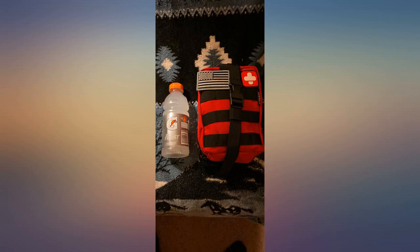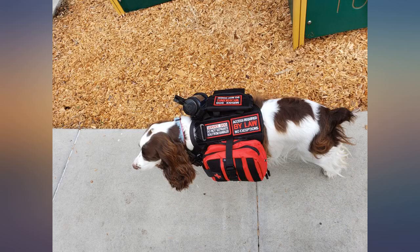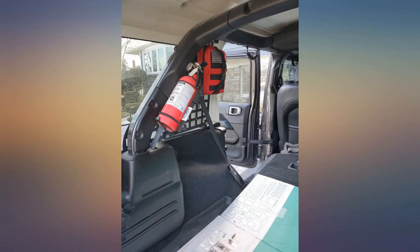Great medkit for the money. It's small enough to throw in a pack or in the GPTC and keep on the go. Definitely plan to purchase more. Comes with a variety of stuff, all individually sealed for sterilization.